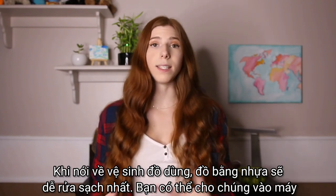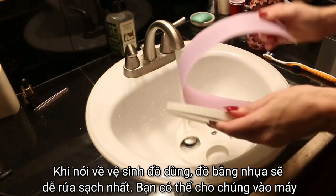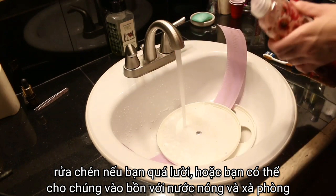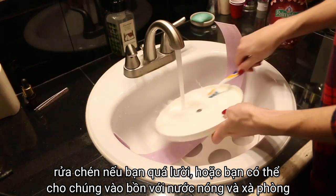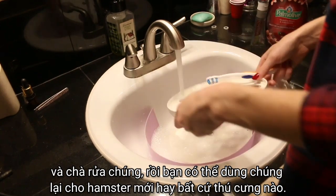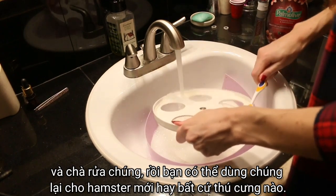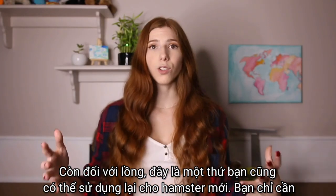When it comes to sanitizing, plastic items are the easiest to sanitize. You can either put these in the dishwasher if you don't want to manually clean them, or you can manually clean them by putting them in a tub of really hot water with some soap and scrubbing them. Then you can reuse those for any other hamsters or animals.